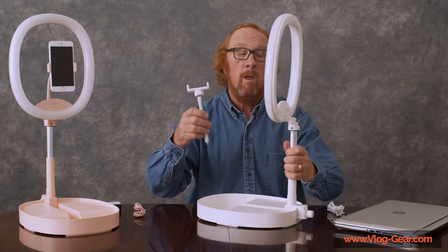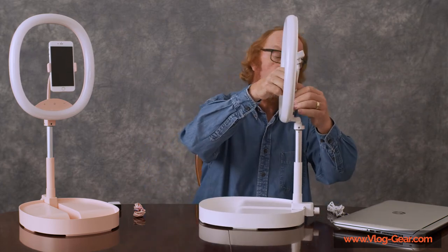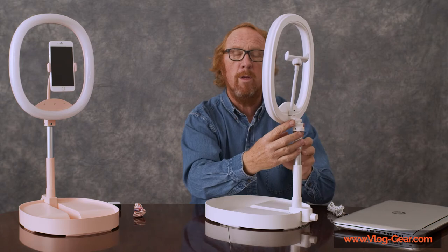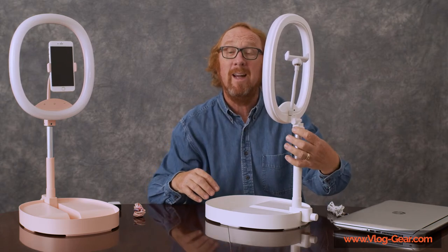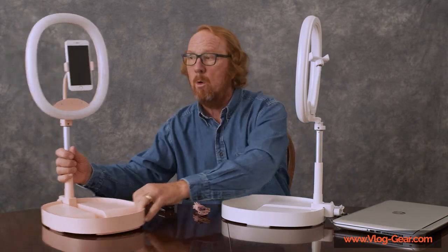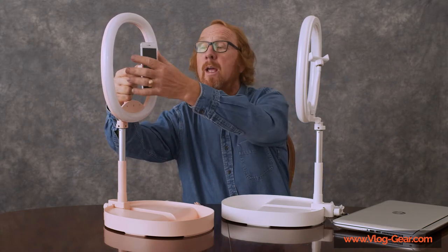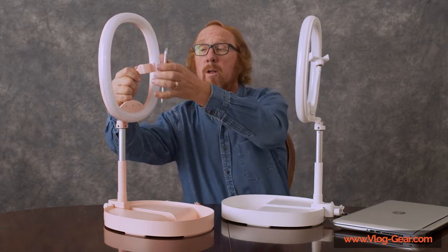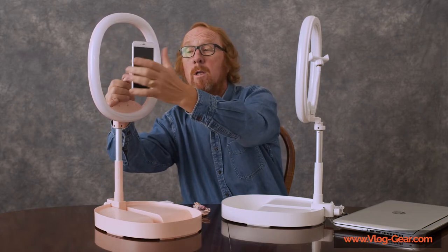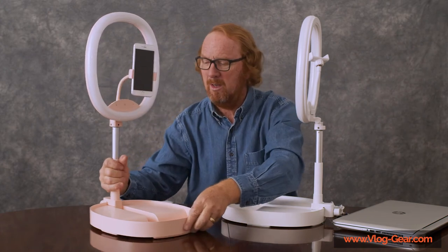Especially if you have a phone in there. Speaking of the phone, there are two holes here that can take the phone holder — only one phone holder is included — and it spins right in. There are also three more ports where you could attach other phone holders or devices, microphones perhaps. The phone holder has a very strong spring; you'll want to hold the stem and release it by pulling against the spring and going back in. It's a good articulated arm — you can go vertical or horizontal. Most people are going vertical these days.